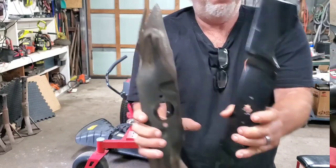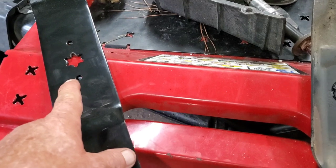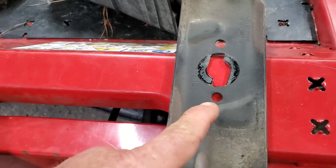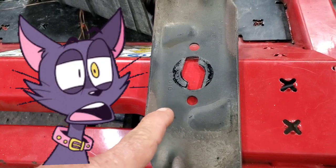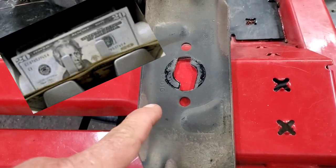The reason we're talking about changing over to the old style MTD is, number one, have you tried to price these things if you can even find them? These blades — they want ridiculous amounts of money.